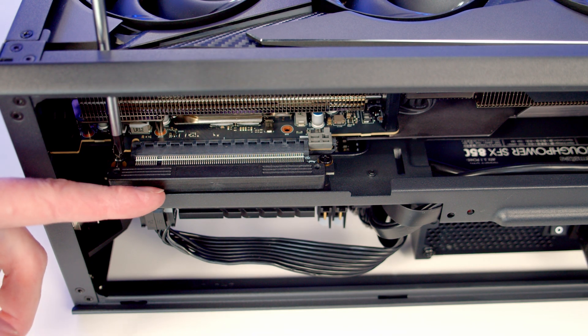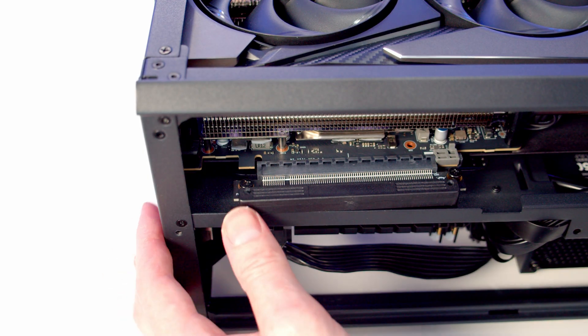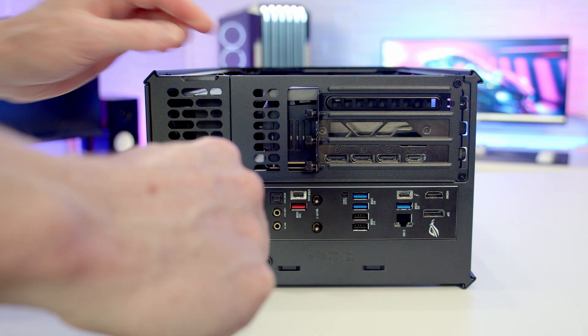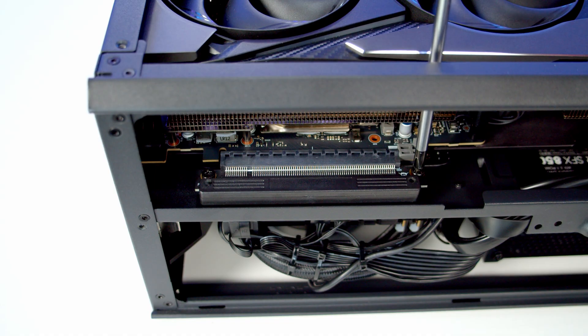During the install I did have a lot of problems with that riser cable at the bottom. Once we put it into the standoffs it seemed to be pulling the riser cable out of the graphics card. So what I'm going to do is remove the riser cable from the standoffs at the bottom and reinstall it into the graphics card.